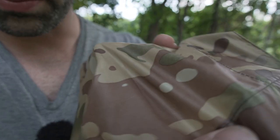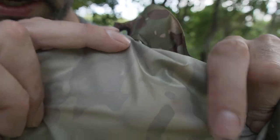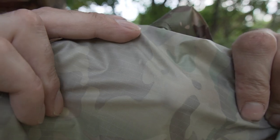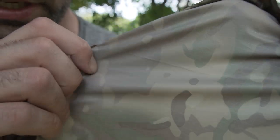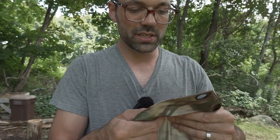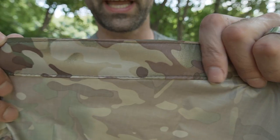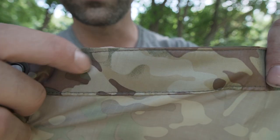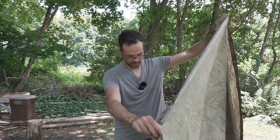The material itself is 100% waterproof and very tightly woven — you can see it's reinforced with a kind of grid pattern of thread. It's very strong, similar to what you'd see on a tent fly. All of the edges have a really generous hem, doubled over and double-stitched for strength, going all the way around the entire poncho.